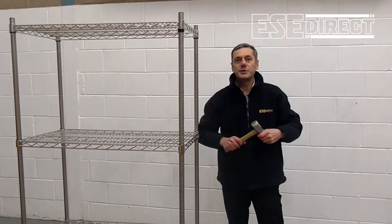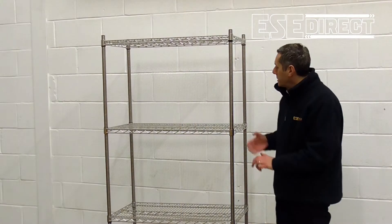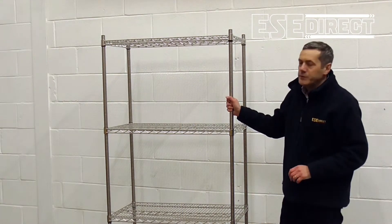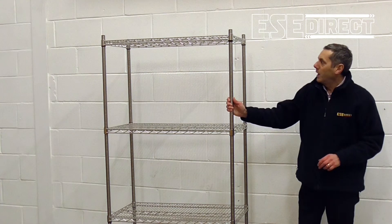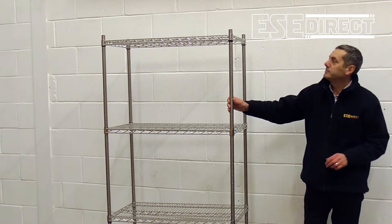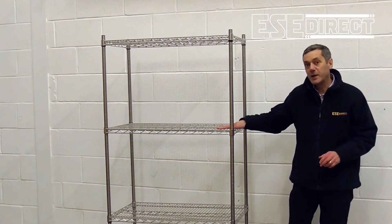And there's your bay of shelving assembled. So where's a bay of shelving like this going to be most useful? Well, given the design, which is a gridwork shelf with a chromed finish,